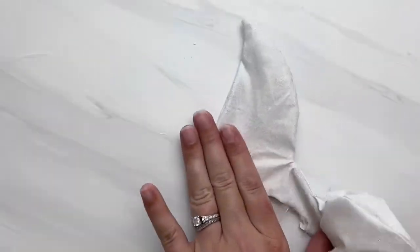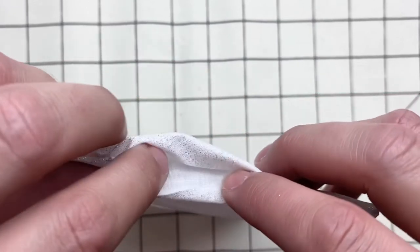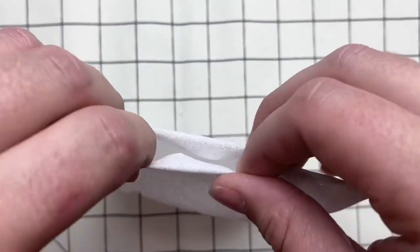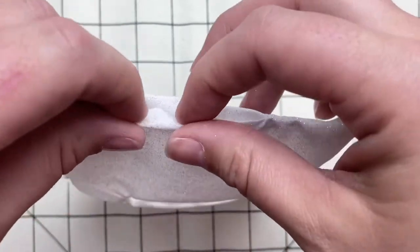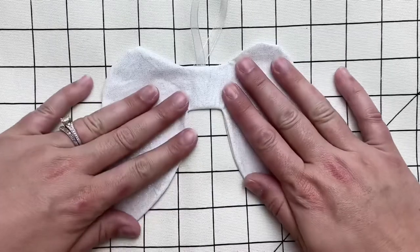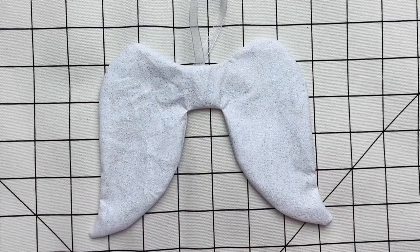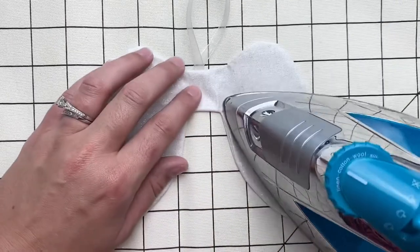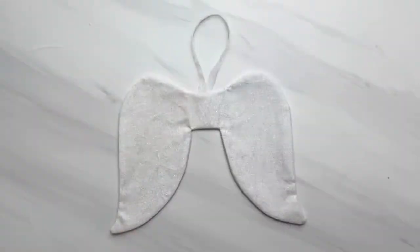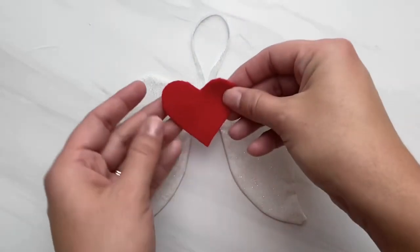Once you have all of your seams laying nice and flat and your corners poked out, we need to close the opening. Push the fabric inward so that it's flush with the rest of the fabric on the outside, then give it a nice press with your iron to hold that in place and get all the wrinkles out. Before you close this, you can fill it with polyfill stuffing if you want to give a little structure to your ornament.